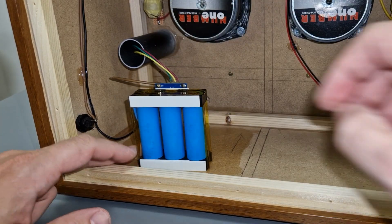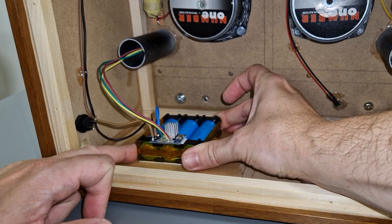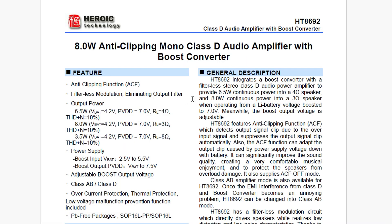The battery pack will be mounted on the bottom panel with sticky foam tape. No hot glue will be used on this project — that's the lazy man's adhesive. This Bluetooth amplifier board already has a boost converter included, so the battery will power the Bluetooth module directly. There is no need for an extra boost converter.